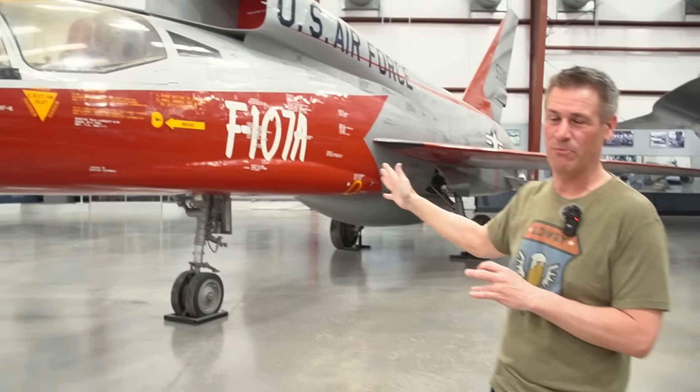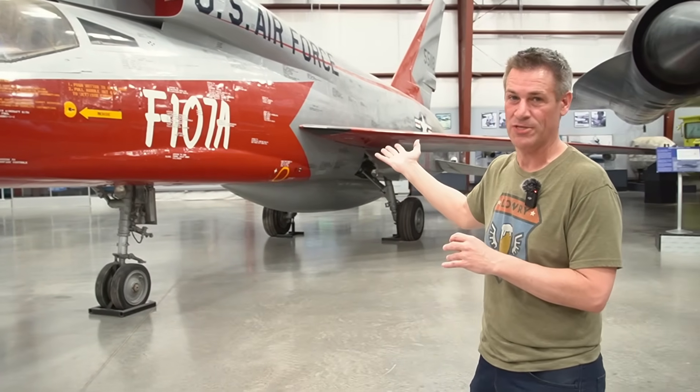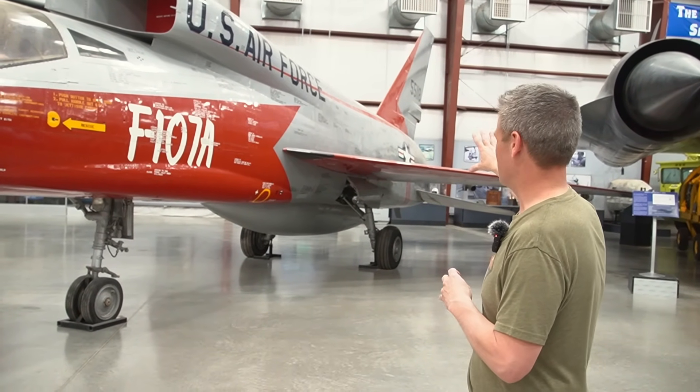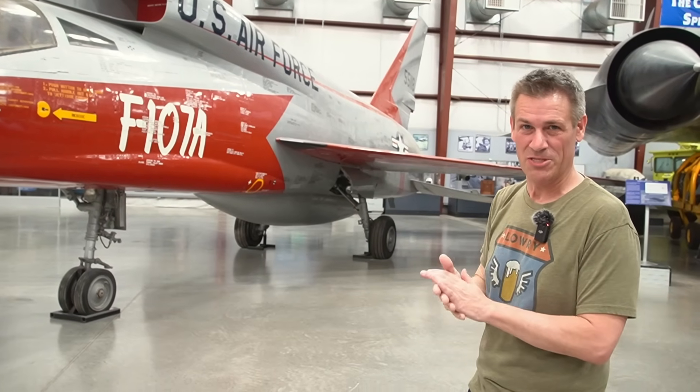I don't know how many actual common parts there are. It might be one of those cases where there's like none, but if you look at the fuselage shape, the wing, the tail — both tails — there's a lot of family resemblance here to the F-100.